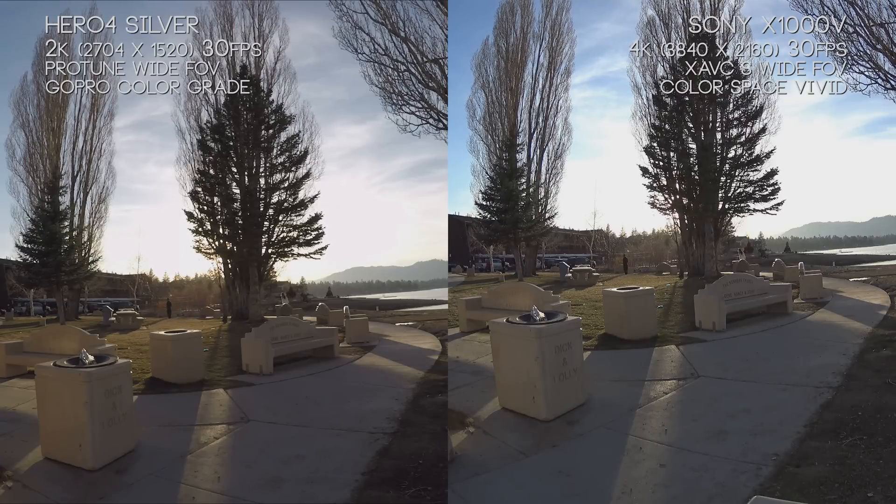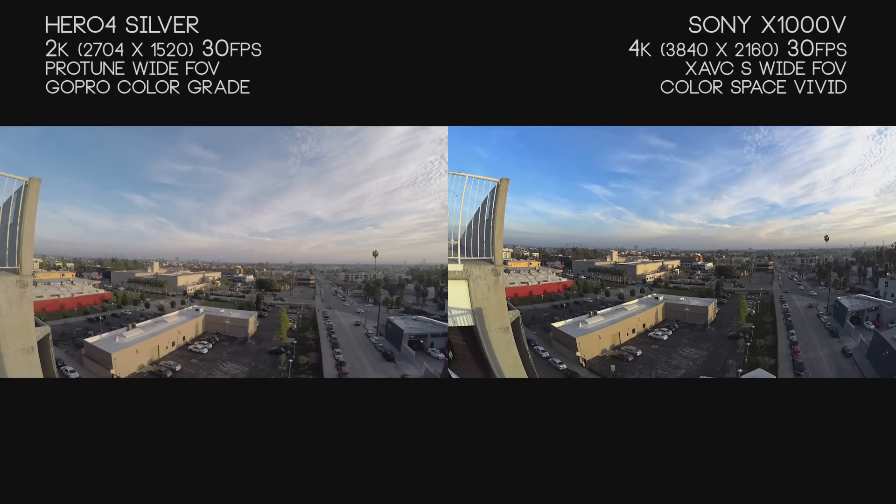However, if you're in a big crowd or environment where you need to pick up reaction sounds around you, the Hero 4 Silver does a really good job. I've noticed in other tests that the X1000V has a beautiful dynamic range, but the Hero 4 Silver is nothing to raise an eyebrow at — it's really good.